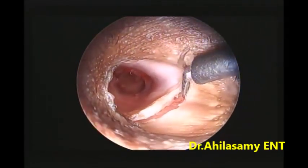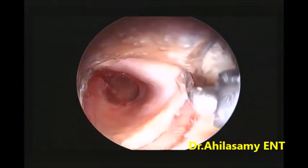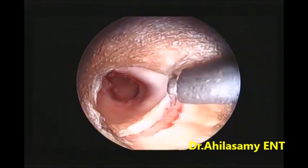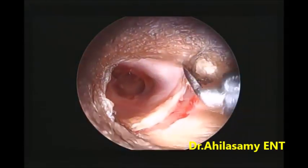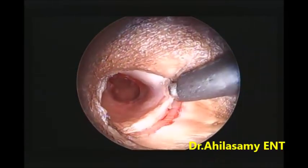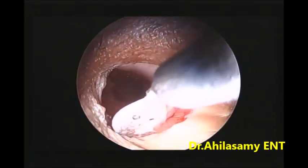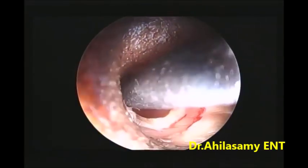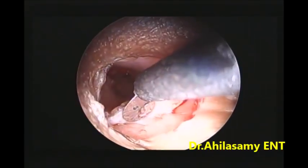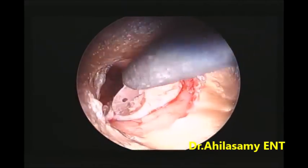If there is some bleeding at some places, I use the monopolar mode to cauterize that area. You get a wonderful field — no need for suction, no need for a second hand. That is the biggest advantage, and this will be a game changer in endoscopic ear surgery. See the lovely field — this is what we couldn't get in the initial days.